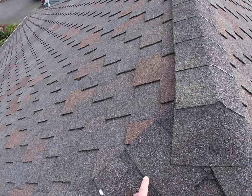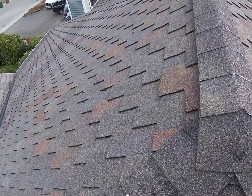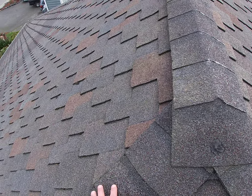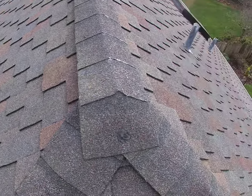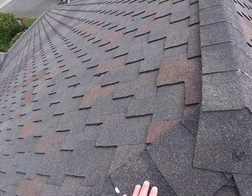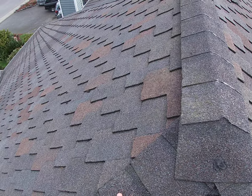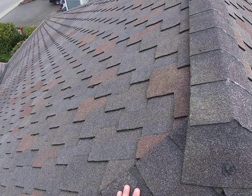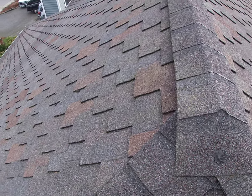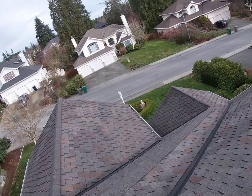And you want to make sure that the granule, which is the most important thing on this roof, is still there. After a while, because of rain, sunshine, and everything, the granule is just going to become less and less. One day you see that your roof is all black because there's no granule on top. So if you don't have much granule on your shingle tab, it means your roof is not in good shape. But this one is actually good — it's just going to hurt your finger when you push harder, which is good.